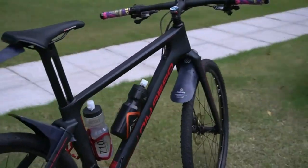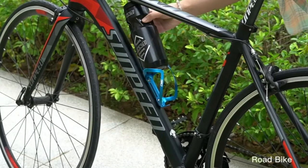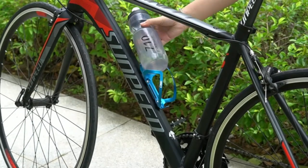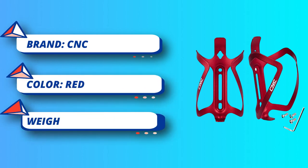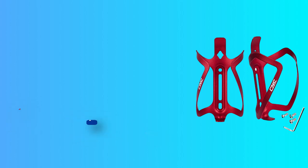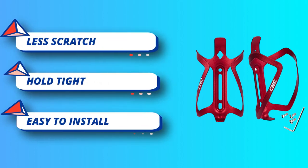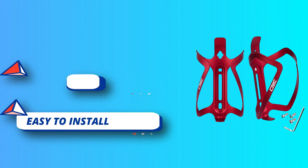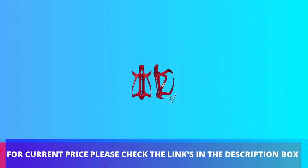Durable and highly resilient. CNC Bicycle Water Bottle Holder is made from Alloy 6061 — it's light and highly resilient, making it perfect for road or trail applications. Suitable for most bike bottles: fits most standard and oversized bike water bottles, 20–27.2oz including 20.3, 24, 25, and 27oz. For current price, please check the links in the description box.